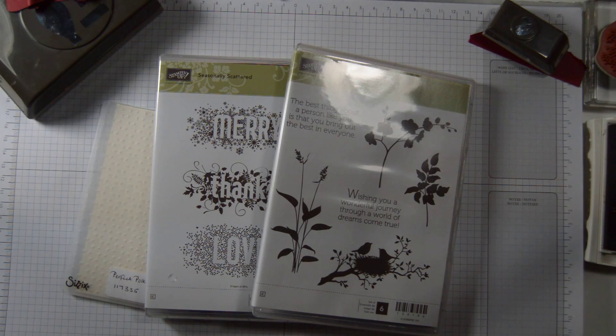Hi everyone, it's Anya here. I'm back with another video for Ophelia Crafts.